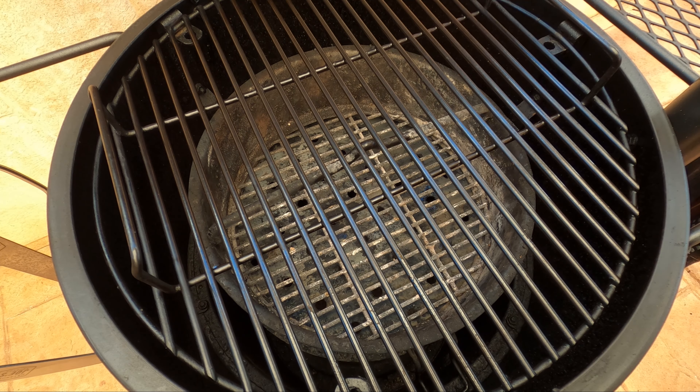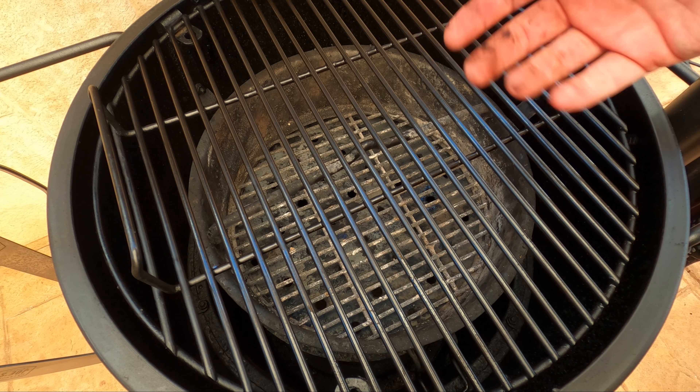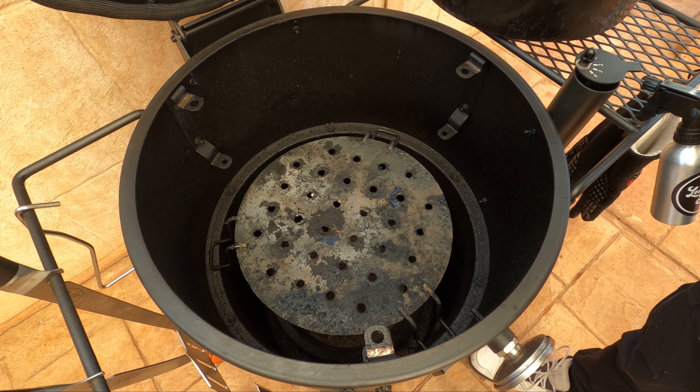I'll fill up the charcoal basket with briquettes, start it with a couple of fire lighters and let the barbecue come up to temperature. I always leave my top vent on the lid wide open and control temperature using the intake. To maintain 250 Fahrenheit or 120 Celsius, I'll usually have my vent set about there and it will not budge all day once you've got it dialed in.